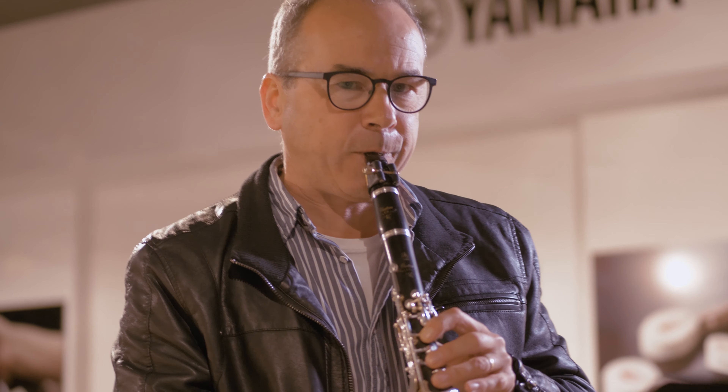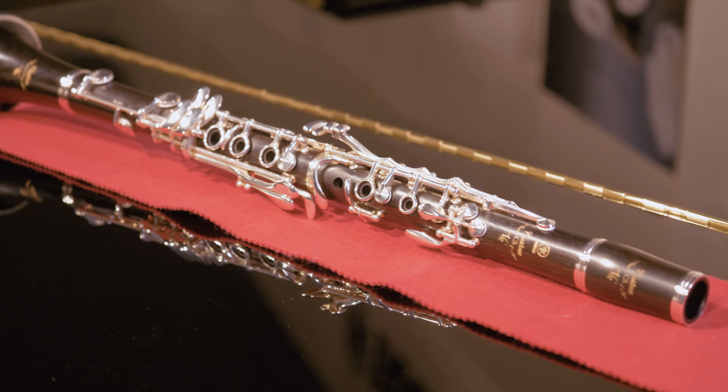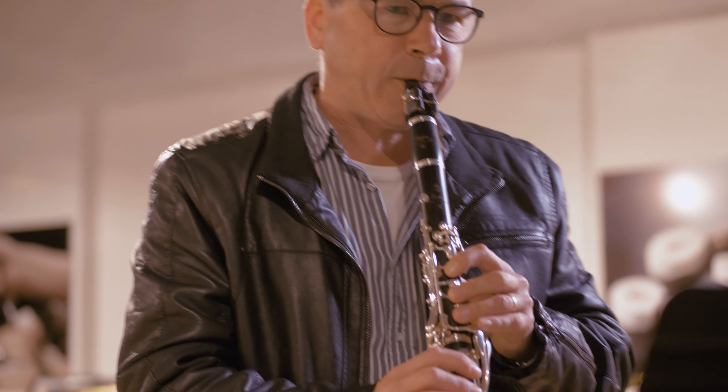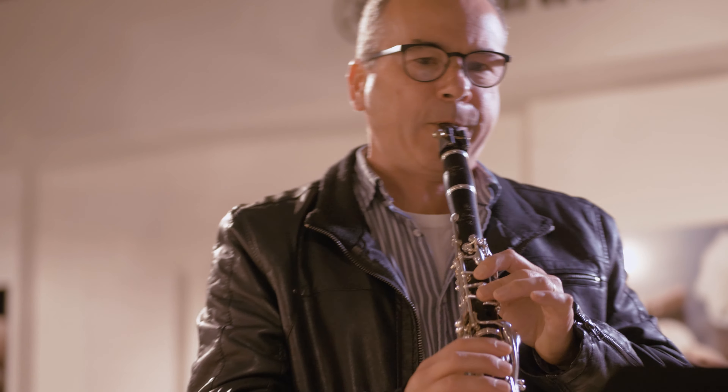My main inspiration when I was a kid was my grandfather who was a violinist. He used to tune his fiddle down a tone for me so that I could play duets with him, and then when I got old enough he said 'I'm not going to do that anymore, so you've got to transpose.' That's how I learned to transpose, which is what clarinetists have to do quite a lot.